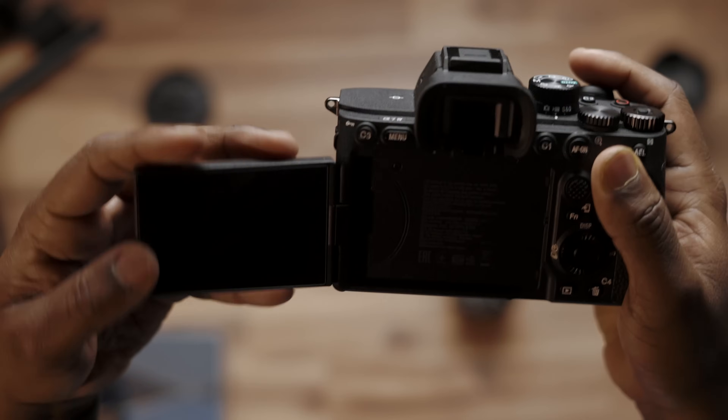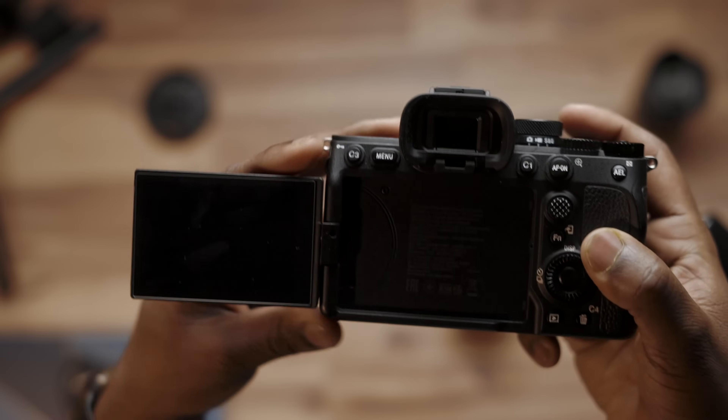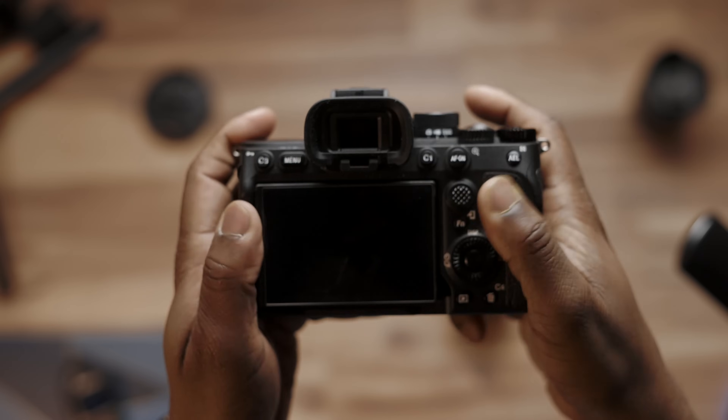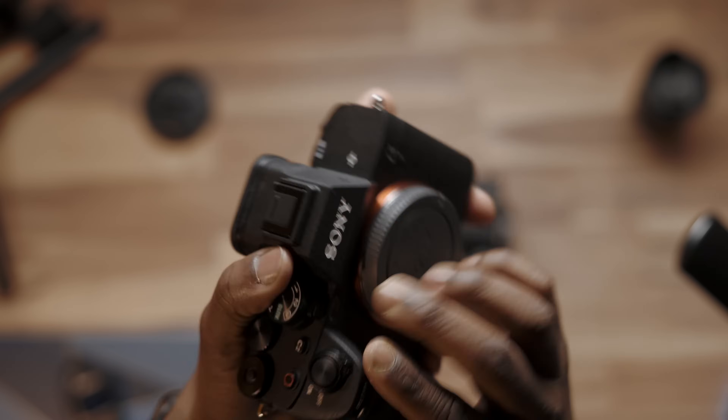One of the other features that many people may not think about is being able to monitor yourself. The fact that this camera has a flip-out screen means you can actually see yourself without having to go to the back of the camera or use another monitor. That makes it even more advantageous to use a camera like this, especially if you already own it, as your main web camera. And the last reason is really practical — I don't have to buy another camera.